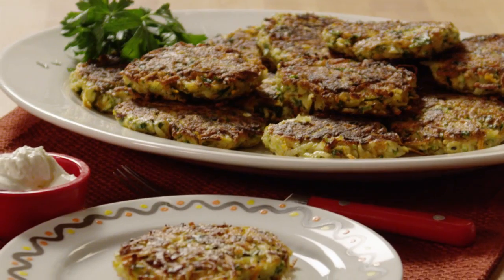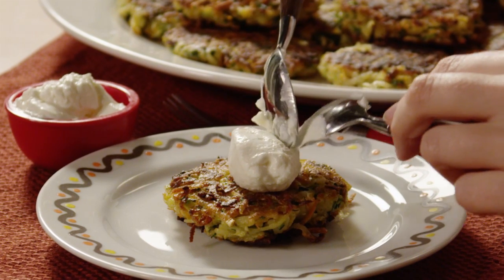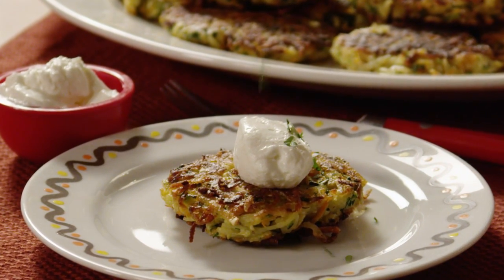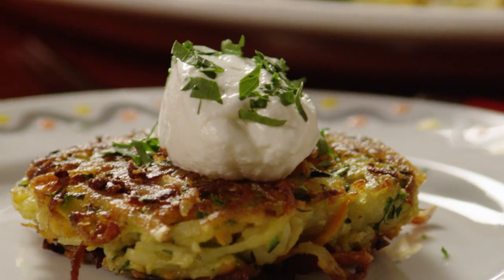Serve the latkes hot, and if you like, top each serving with a spoonful of sour cream and a sprinkle of chopped parsley. All Recipes member Babzeel, who calls these vegetable and feta latkes incredible, says she served the latkes for lunch with a black bean and corn salad from the site and they complemented each other very nicely.